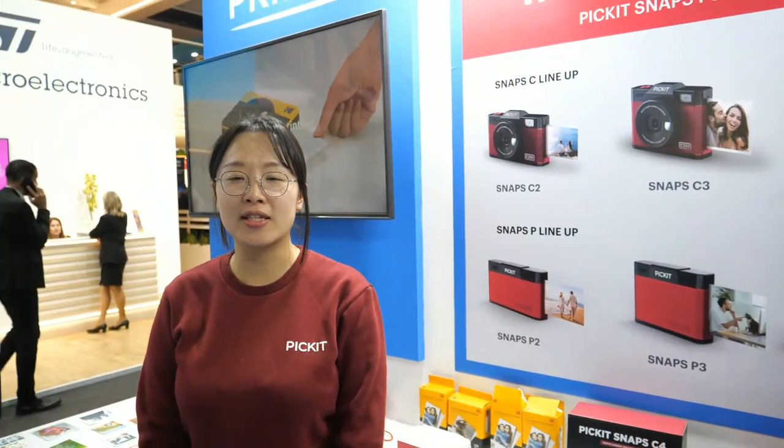Hi, my name is Jian. I'm sales manager of Printix and we develop instant camera and photo printers. This is a solution of instant printing from your smartphone by Bluetooth connectivity.